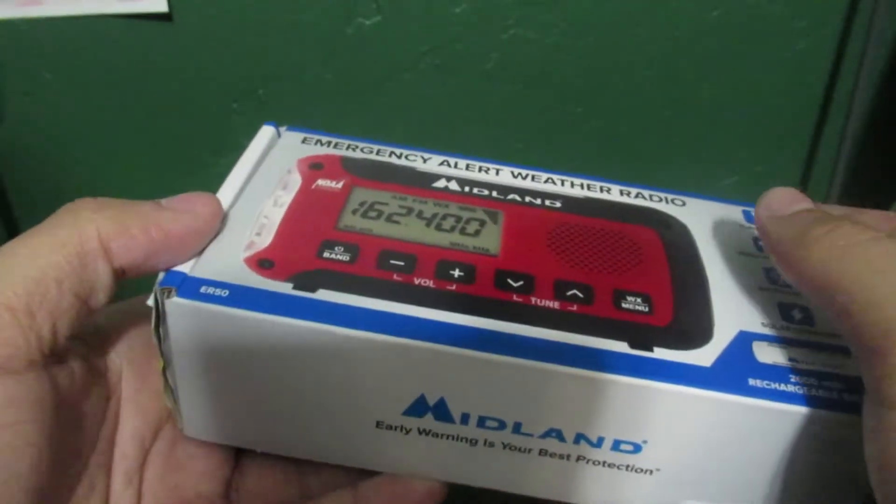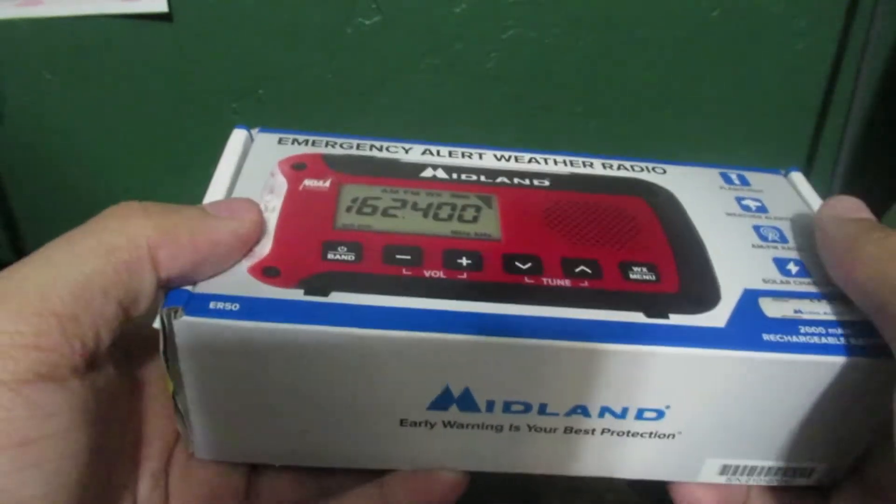As you may or may not know, this is a Walmart exclusive radio.